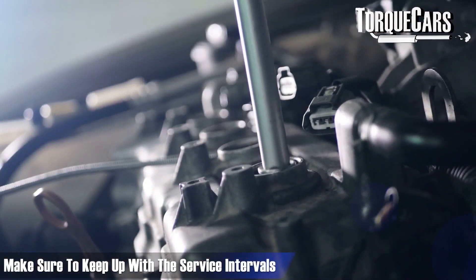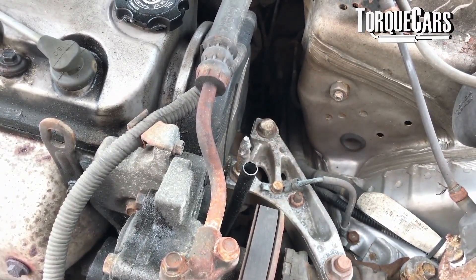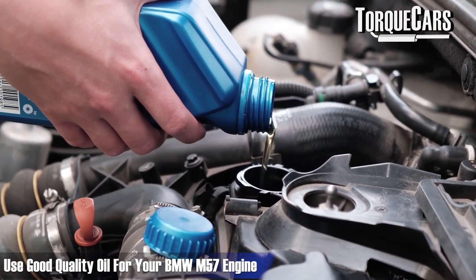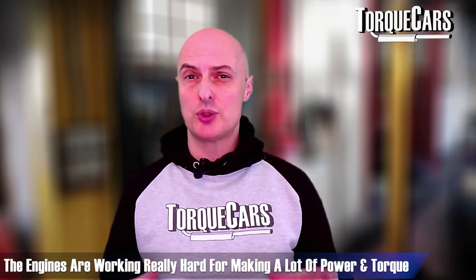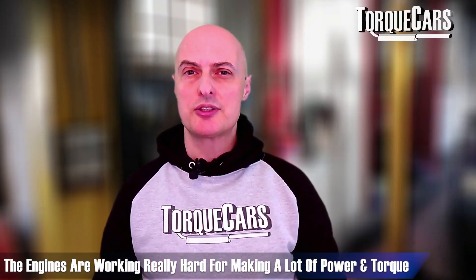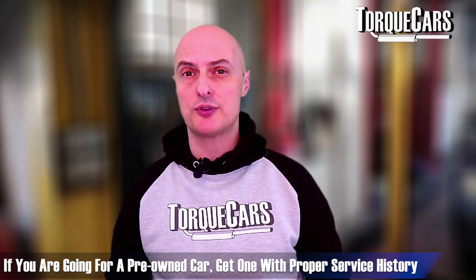When you've tuned your M57, please look after it. Keep up with the service intervals — maybe shorten them slightly if you've dramatically increased the power, so you're changing the oil a little more frequently. Do use good quality oil, as these engines will really struggle with low-grade oil when they're working really hard with a lot of torque and power. Don't skimp on servicing, as you'll often have problems where people have neglected the car. If you're buying one, make sure it's got a full service history and evidence that it's been properly looked after.